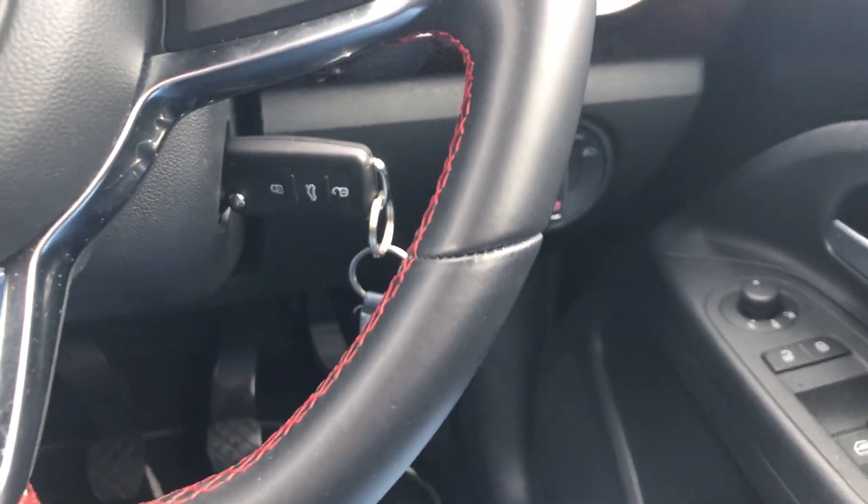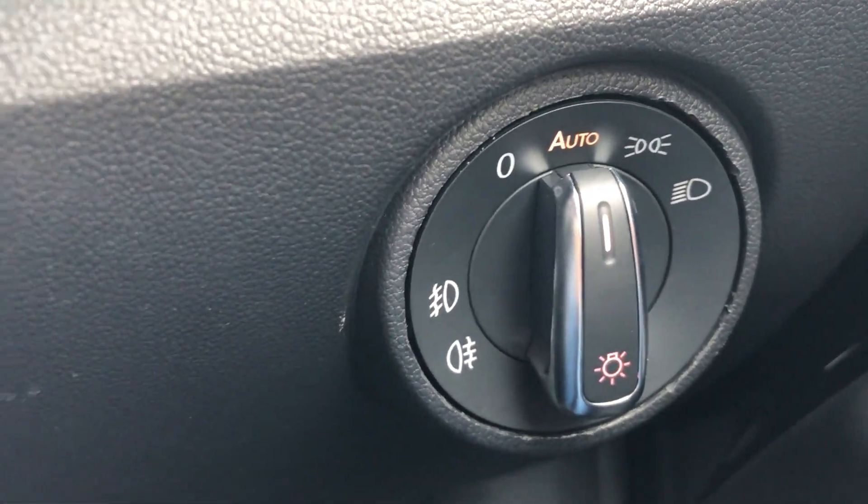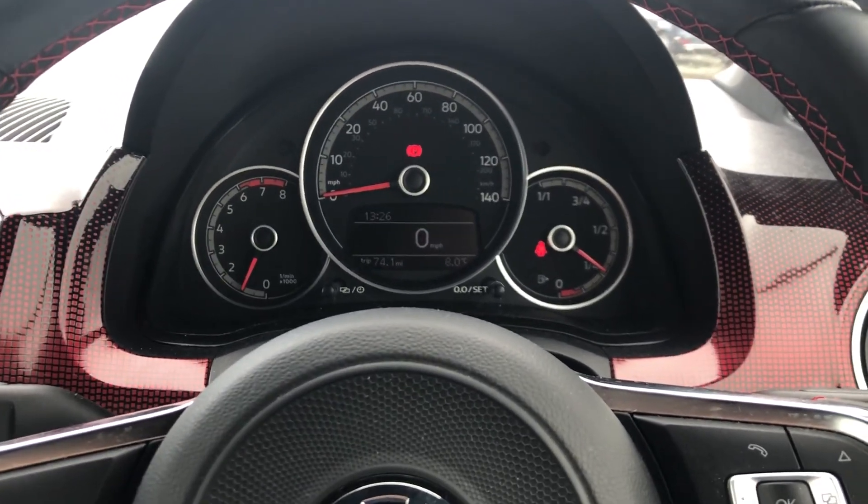As you can see I have now started the engine up and the auto light has come on, which means it should be working. The only way to test this for sure is to wait for it to be night time, so we'll come back when it's dark and hopefully we will have lights.